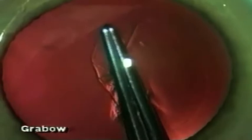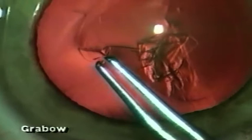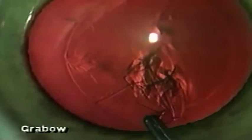The capsulorexis is done under Helon in most cases in several stages, making sure to turn the anterior flap over on its back and using the flap itself as a guide to try to make the capsulorexis as circular as possible, although that is not really necessary as long as the rexis is continuous.